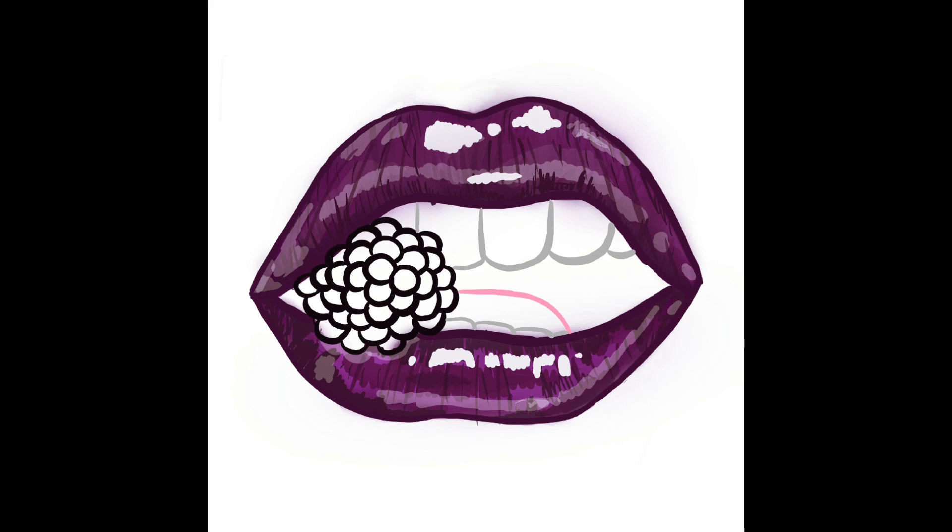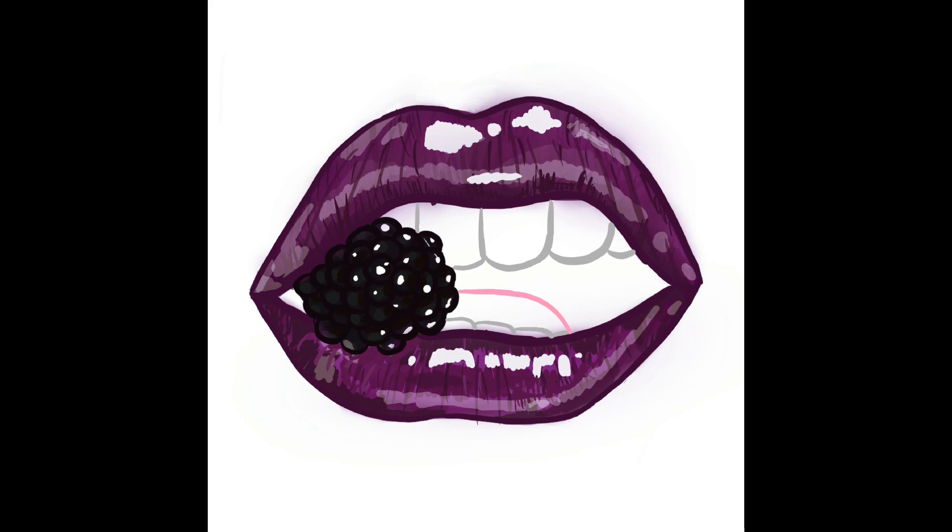I changed the color a little bit to suit it more, and I think this color is better. I color the berry in the mouth with lots of shading, then shade the teeth, the gums, and the tongue. And this is the purple lip.